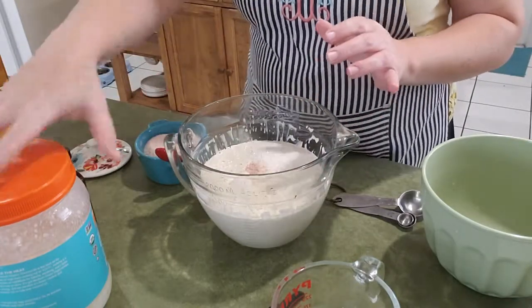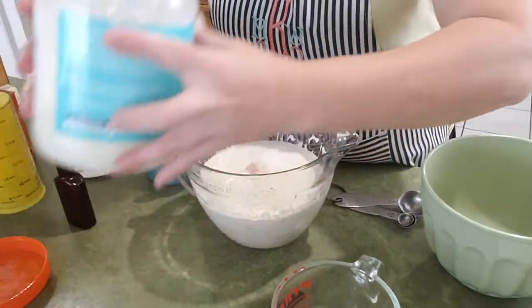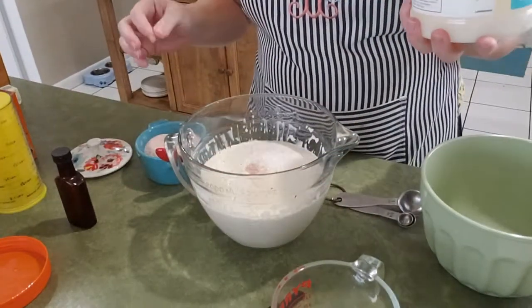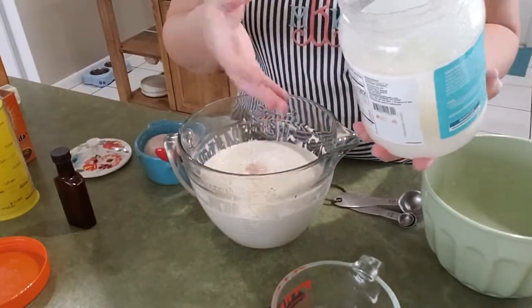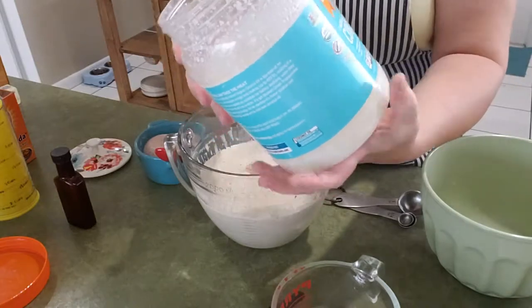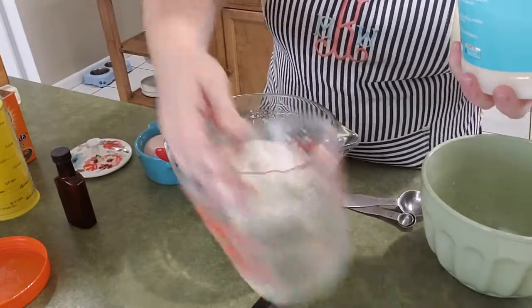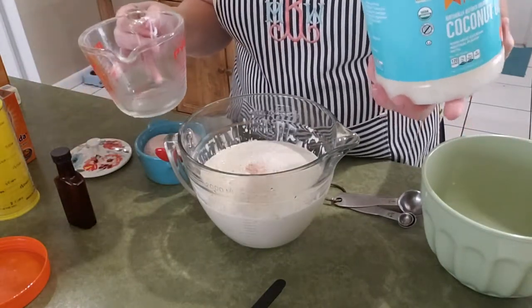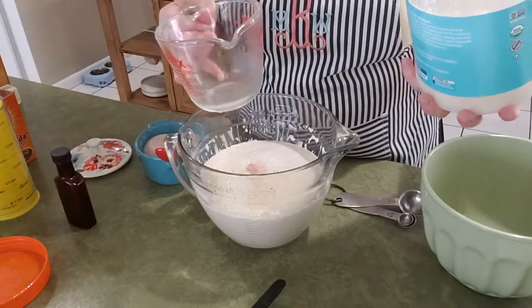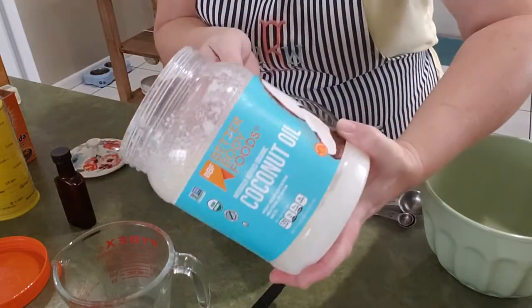After the vanilla I'll go ahead and add a half a cup of melted coconut oil — melted butter, whatever you have. I am going to be pouring it right out of the can because we are currently doing a sabbatical in Florida, so it is February and the coconut oil is liquid out in my pantry. So let me just go ahead and pour this to the half cup line.